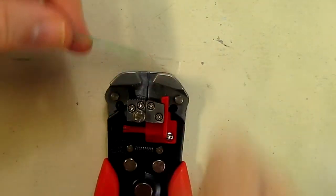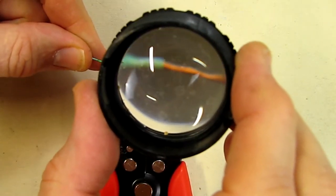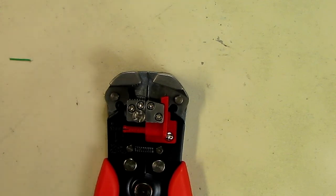And if you look through the lens right here, it is not causing any kind of cut on the copper conductor. So that's an example of a small wire.